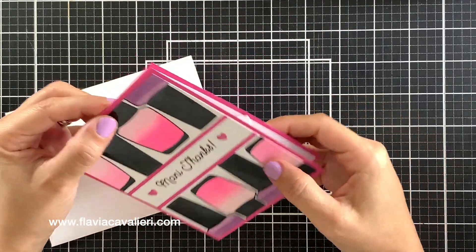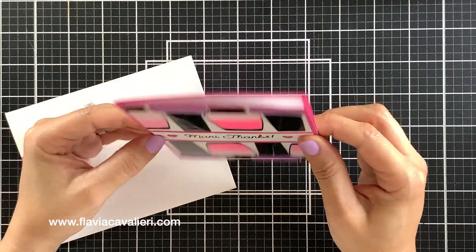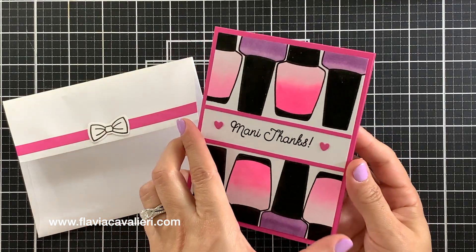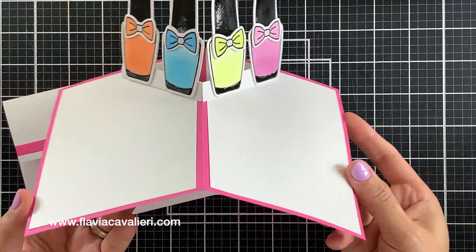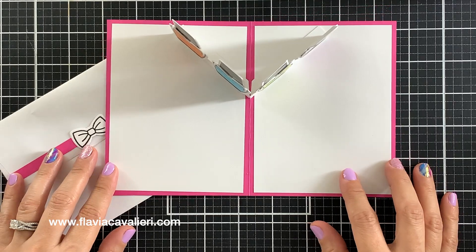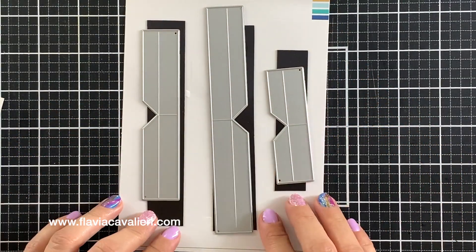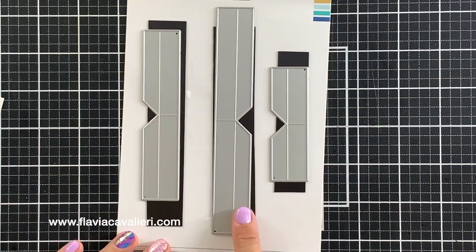As you can see, when we take it out of the envelope it looks just like any other regular note card, but once we open it we have some nail polish bottles popping up. This is the die set that will allow us to create the pop-up mechanism.